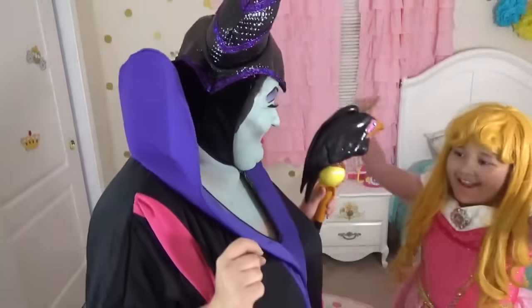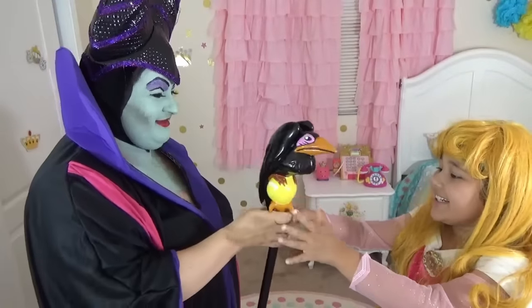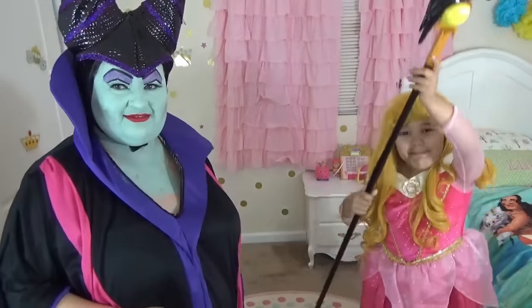I feel like Maleficent! Ooh, little lady! And how do you like my stuff? I like it very much! Mommy, can I hold it? Yeah! I got the power!